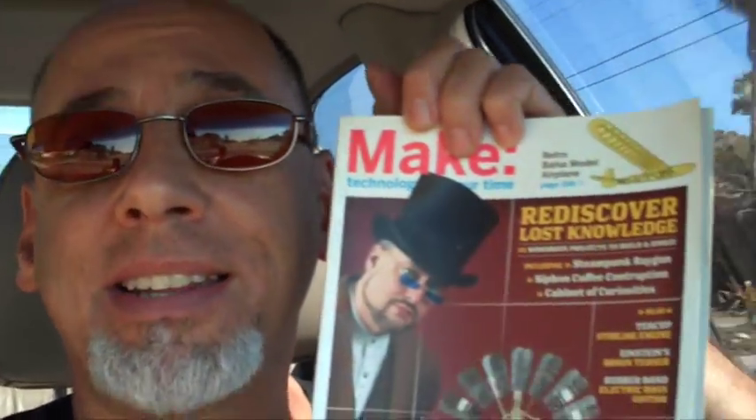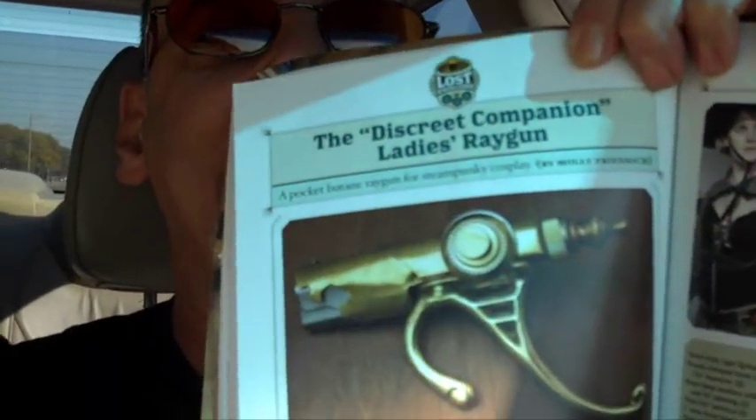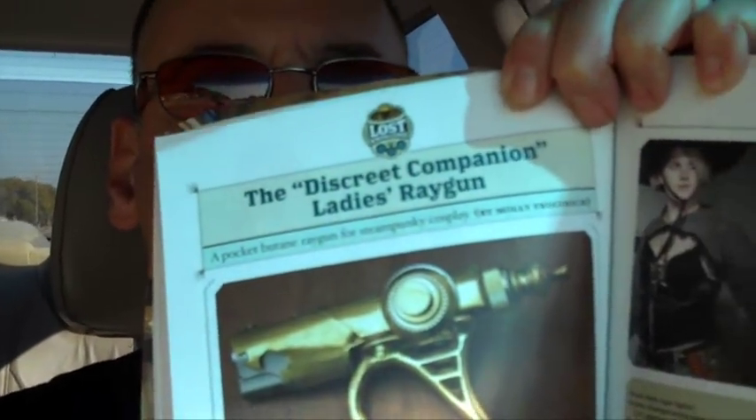A lot of times the parts are more unusual than other projects, and that's the case with today's project, which requires me to locate some very small brass pieces. We're going to build a project from Make Volume 17 called the Discreet Companion Ladies' Ray Gun. That's what we're going to build this weekend, assuming I find all the parts we need.